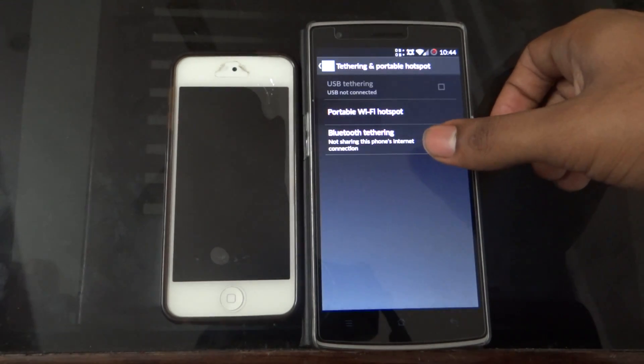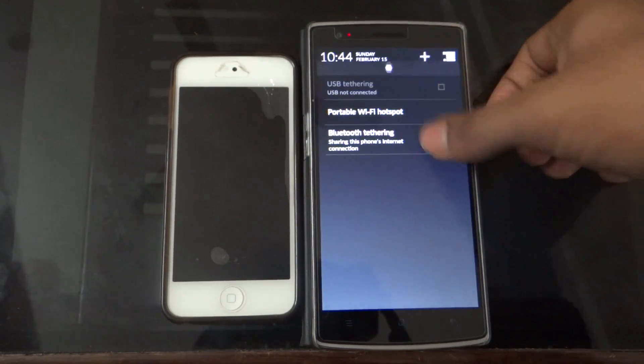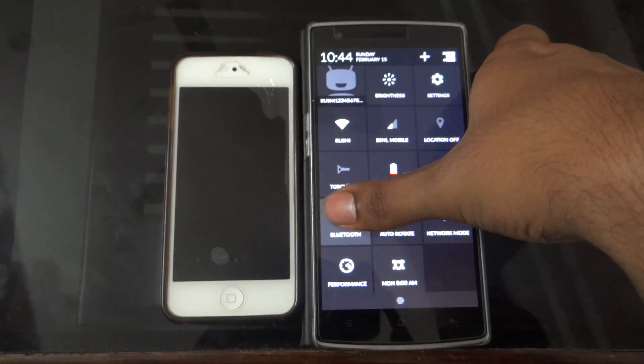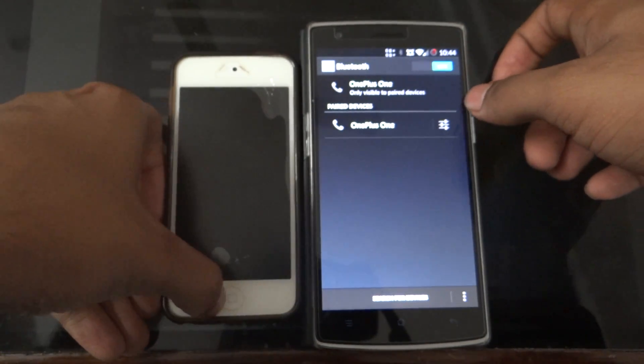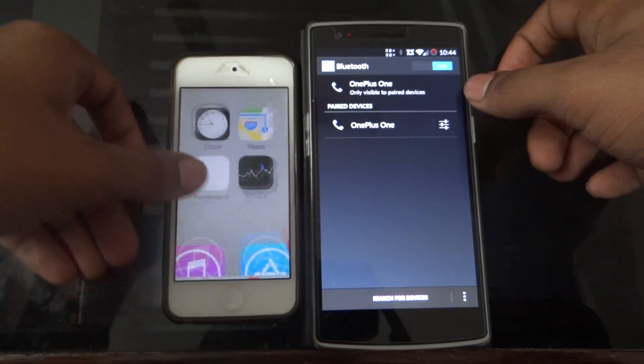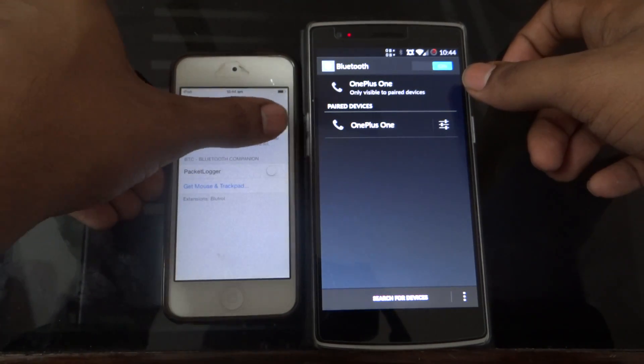In the Tethering and Portable Hotspot option, check Bluetooth Tethering. Then go to Bluetooth. Now on your iOS device, go to Settings, then go to Bluetooth and turn it on.